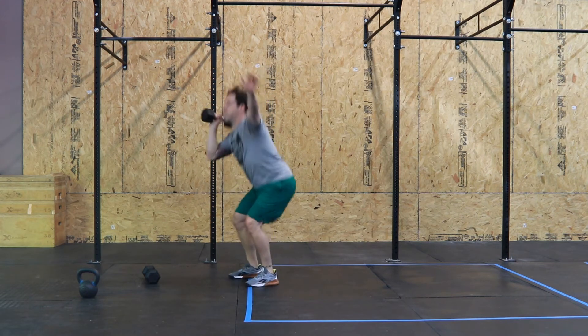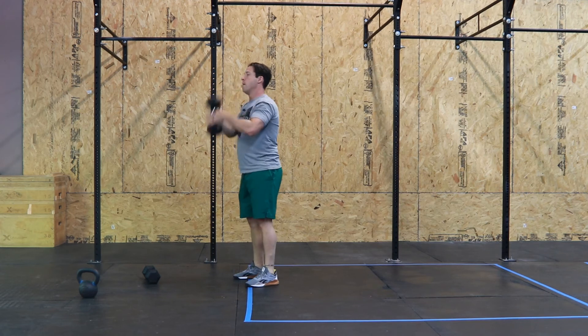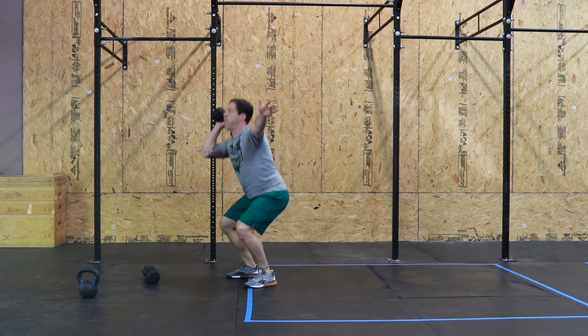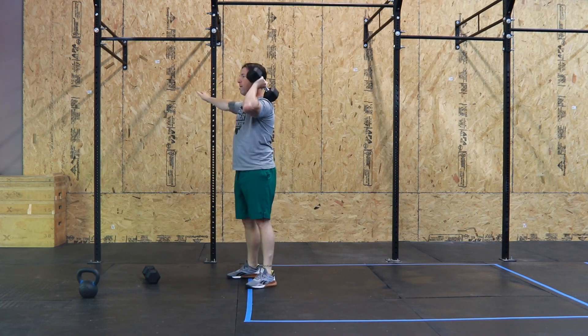With the Power Clean, our receiving position is above parallel. The hips are back as if you're starting a squat, but they don't descend below parallel. This is the Dumbbell Power Clean.